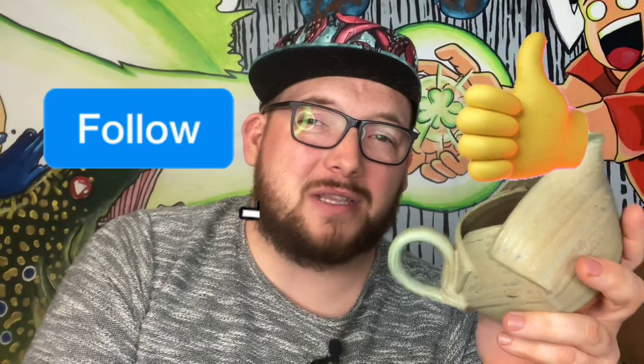Well, that's it for today guys. Go ahead and hit that follow and that like button if you're enjoying these pottery videos — there are more to come as usual. Stay creative and tune in next time. We'll see ya.